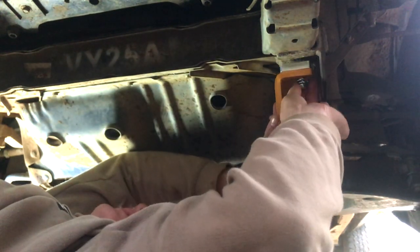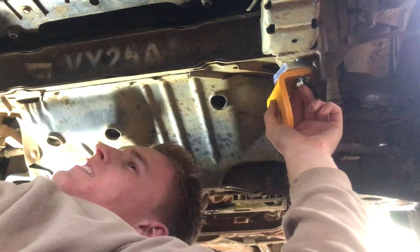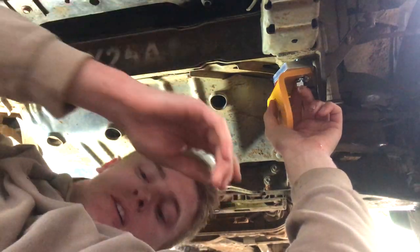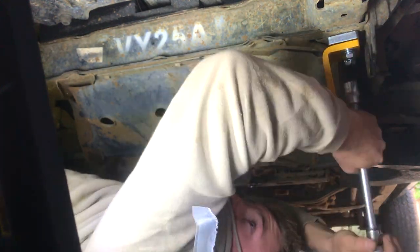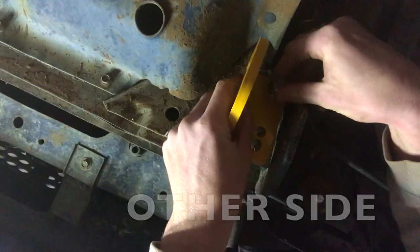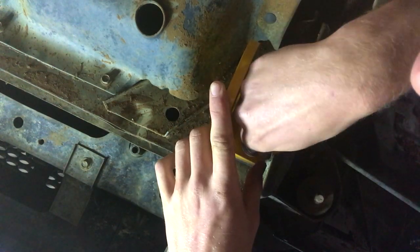There we go. Oh, something on my back — it's the other one. There we go. This weather is terrible.